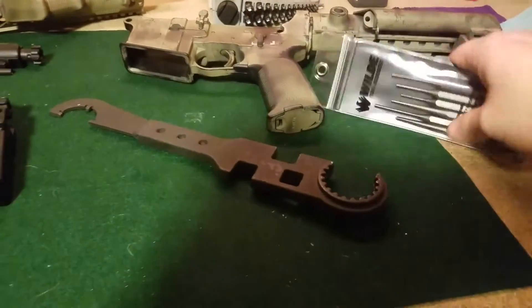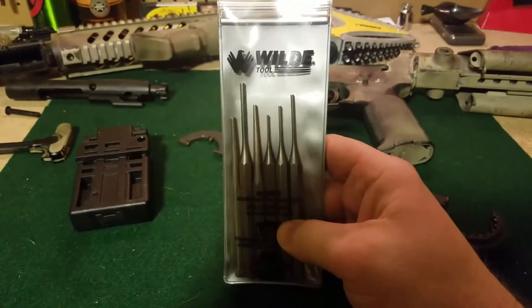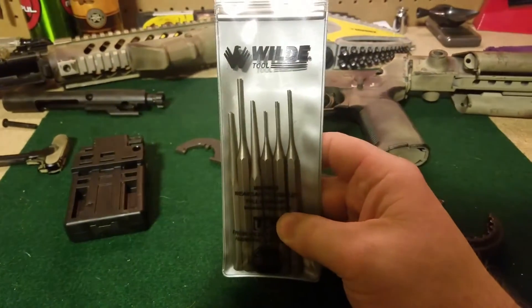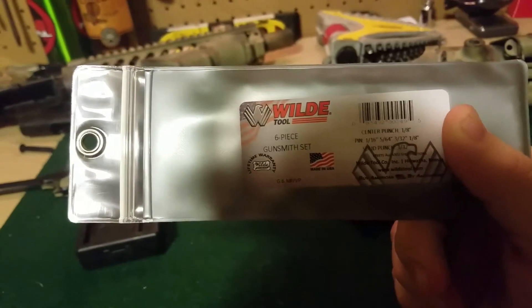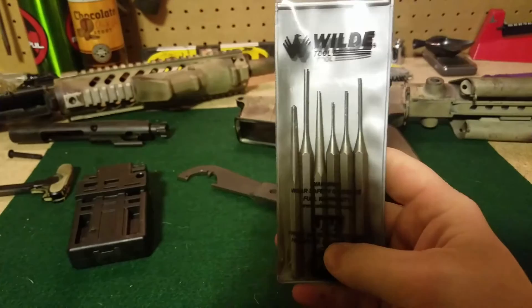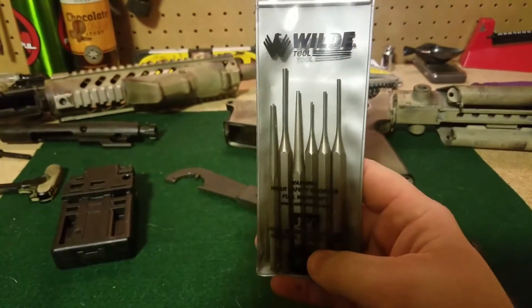Another good thing to have around: some punches. You're going to need them from time to time to punch out some of these roll pins and things you're putting in there. A good set is worth it — I think I paid like 12 bucks for these at our local hardware store. It's actually a gunsmith set, and I've used it on my XDM pistols and things like that as well. It's worth having around for any firearm you're going to be working on.